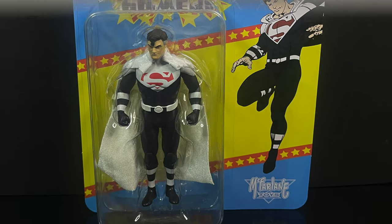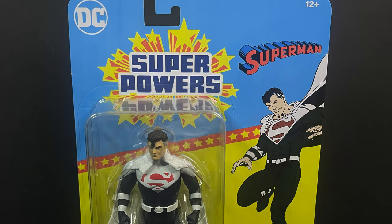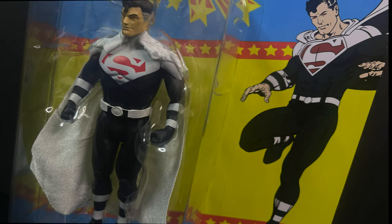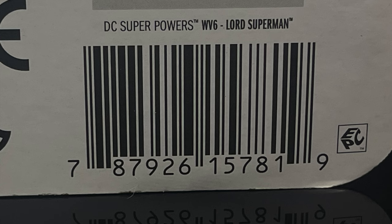Next up, we have a Superman variant who hails from Justice League slash Justice League Unlimited, the old awesome cartoon. This is the Justice Lords Superman — if you gotta do a Superman repaint, sure, why not? You can read up on old Justice Lords Superman, and here's the barcode for Lord Superman.